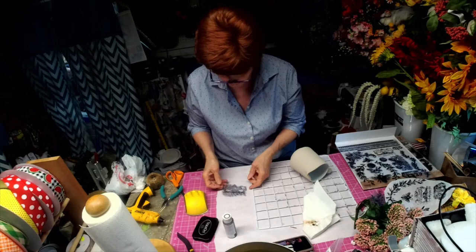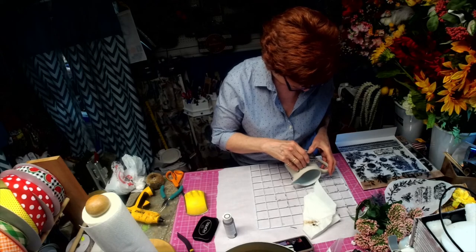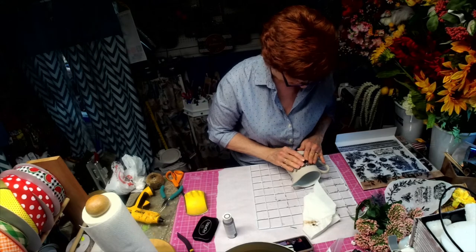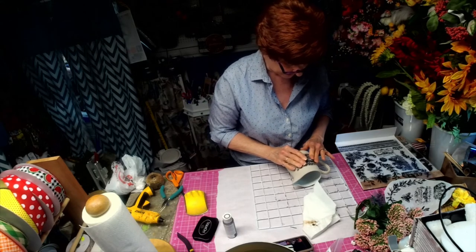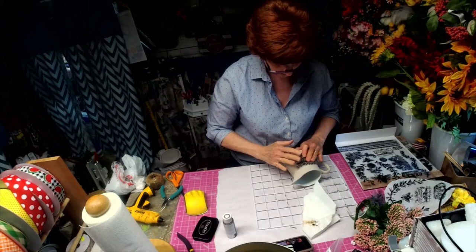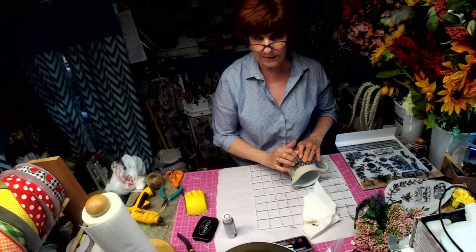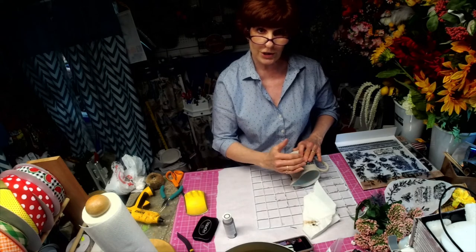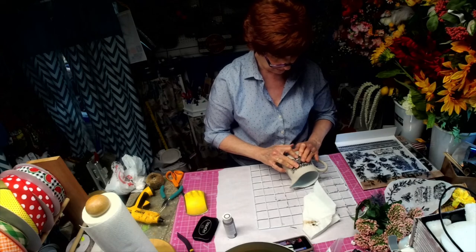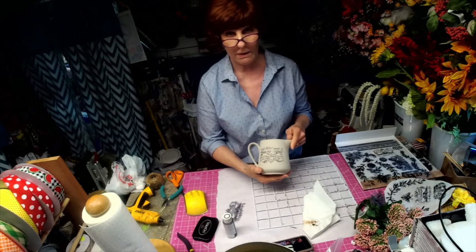Now I'm going to try and find the center of where I want this. You actually hold it in place on one side while you press down on the other side. I have some grids coming — they're plastic grids — because you mount the stamp on the plastic grid and you can use the grid to show you where the stamp should go. All I'm doing is pressing down.